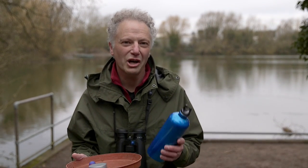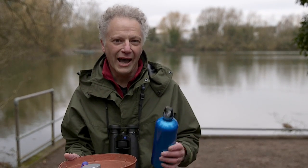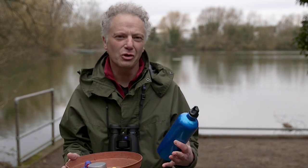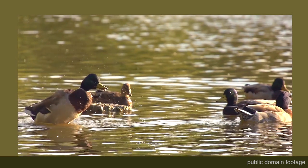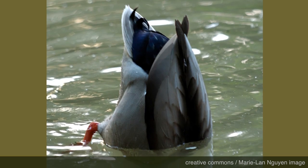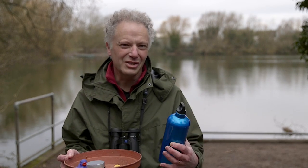So you might be wondering what I mean by a dabbling duck. Well, broadly you can divide ducks into ducks that dive and ducks that dabble. The dabbling ducks find their food near the surface of the water, or maybe just a little bit underneath when they upend — when they tip forward, point their backside to the sky, and get their food out of the water using their beaks.